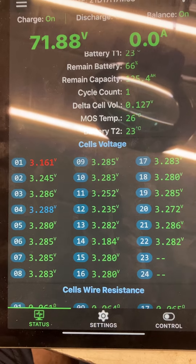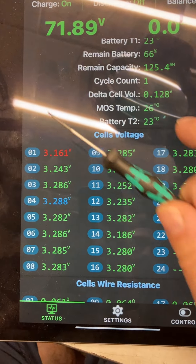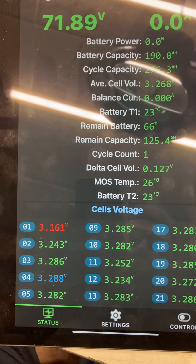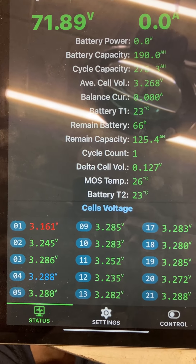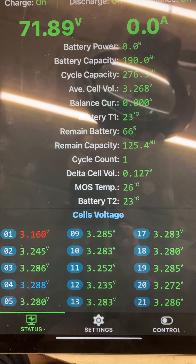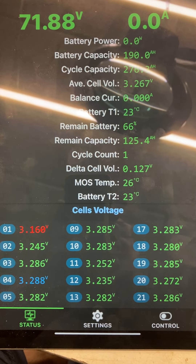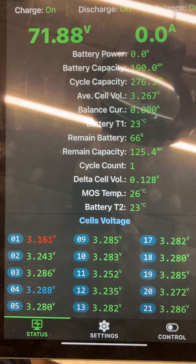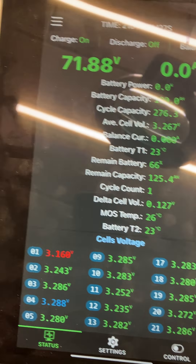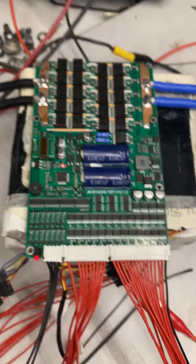The reason why I can't figure out, although it might have something to do with the balancing — that's the only way I can see it. If it's drawing from one of the cells too much or too long, it might get hot. I haven't examined this further, but it is up and running right here in a test stand.